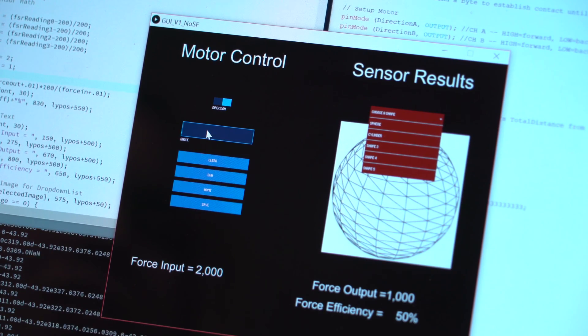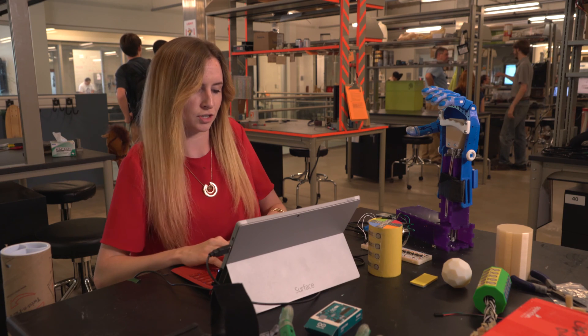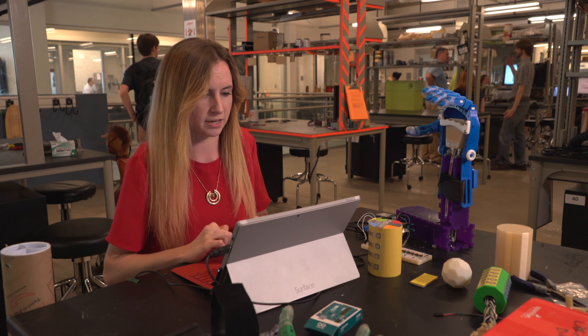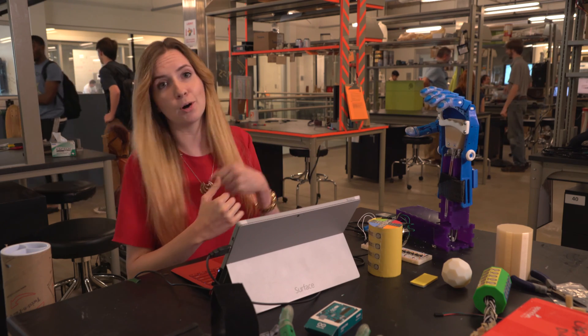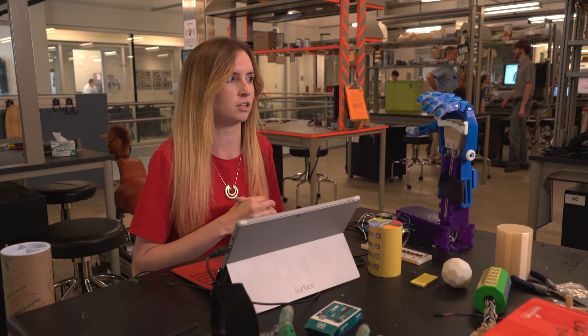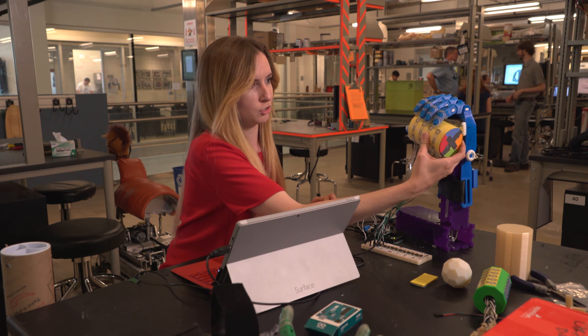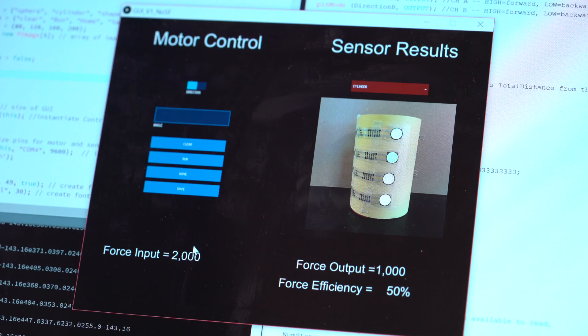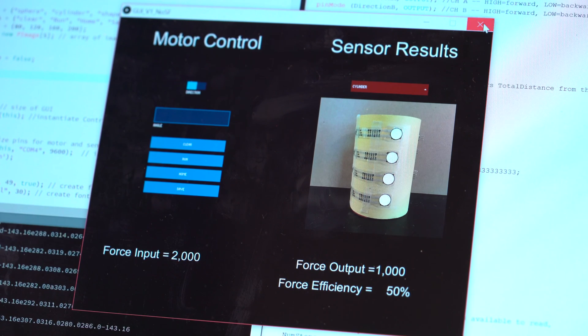You type into our GUI first what direction you want by switching the toggle button, and then how many degrees you want to go — say, 30 degrees — and you run the program. With that, it's running the motor so you can see the hand closing around. You'd have some sort of object, such as the cylindrical sensored object, and you can see the different pressure distribution when pressing on the different sensors.